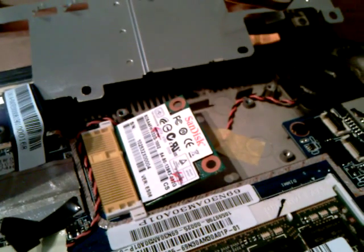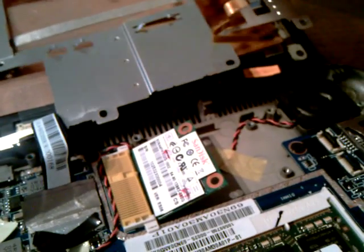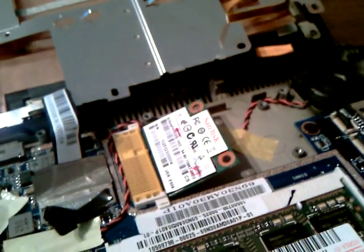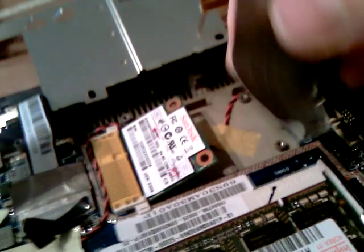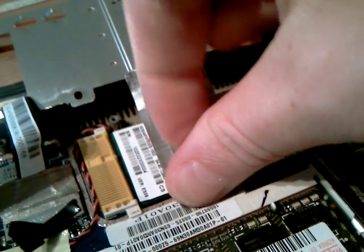But for now, and for testing purposes, what I'm going to do is resort to a good old-fashioned method of duct tape. OK, so I'm going to put some there. Stick it on the card.